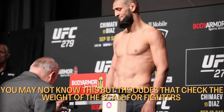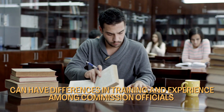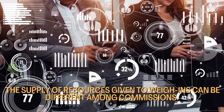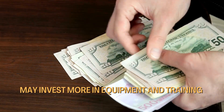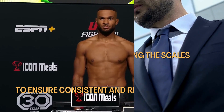You may not know this, but the officials who check the weight of fighters can have differences in training and experience, which can impact the accuracy of the measurements. The resources provided for weigh-ins can also differ among commissions. Commissions that prioritize athletes' safety and fair competition may invest more in equipment and training to ensure consistent and reliable weigh-ins.